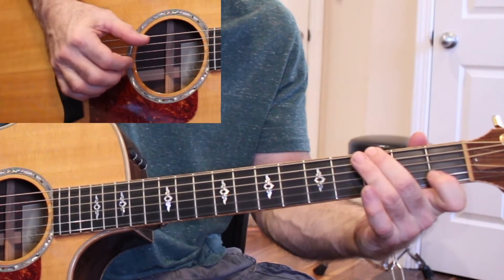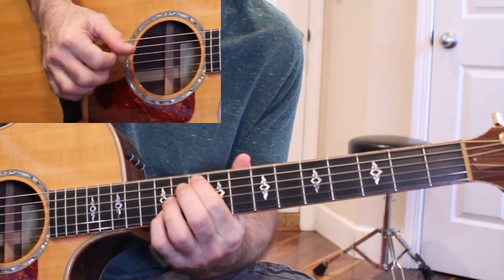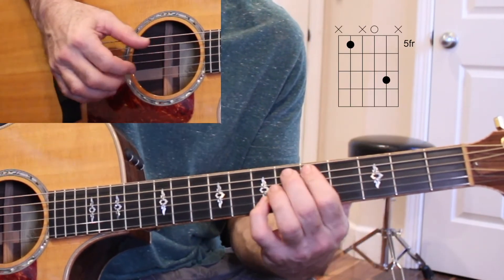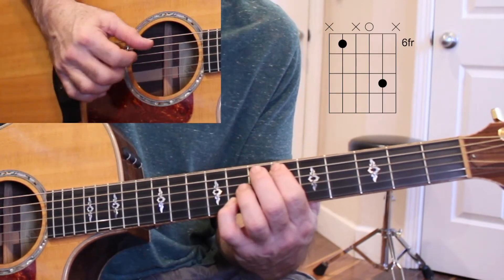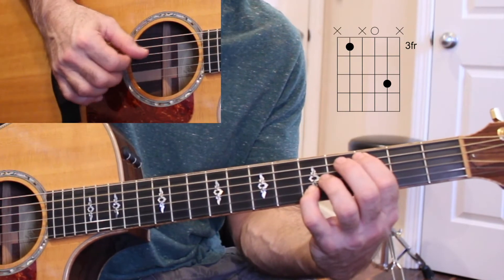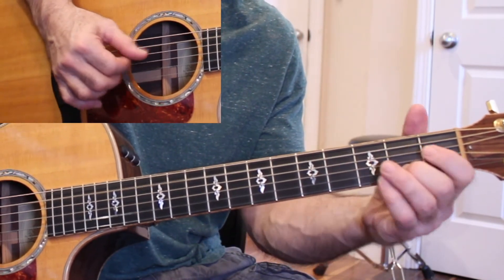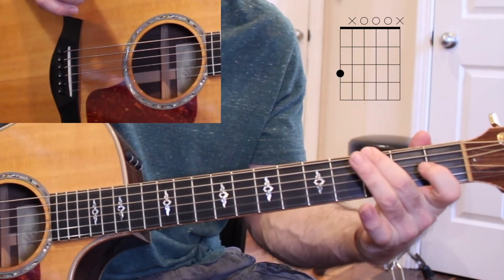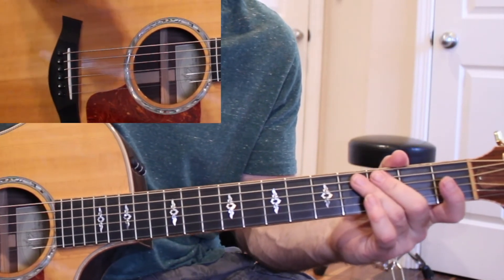Goes back to the beginning. And then we have this part. That's essentially what the original does during the verse.